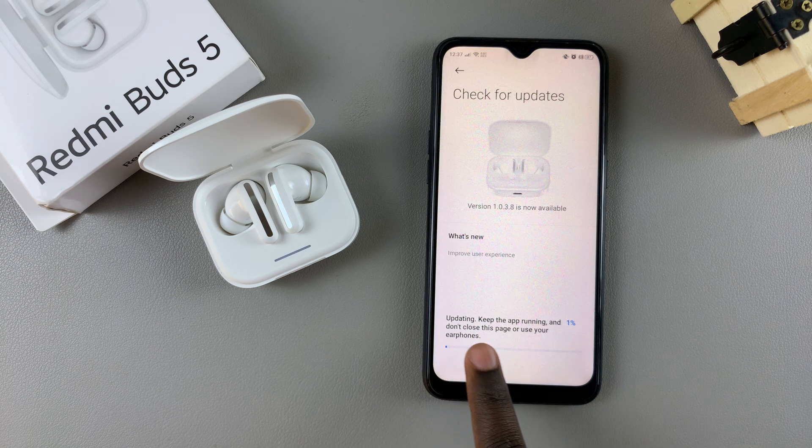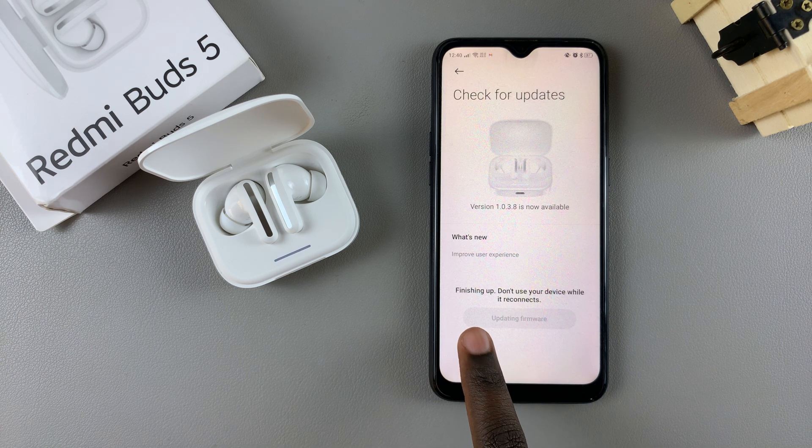It's going to tell you 'Updating — keep the app running and don't close this page or use the earphones.' Leave them in the case and wait for it to complete. Don't do anything on your phone until the buds have reconnected with your device.